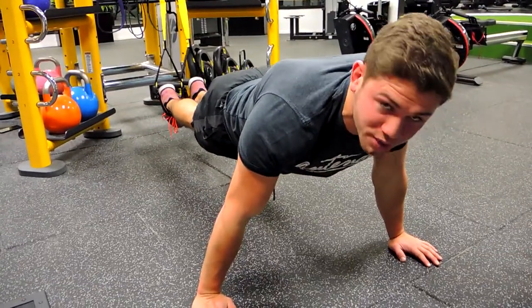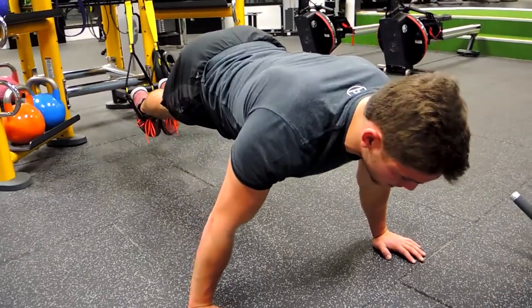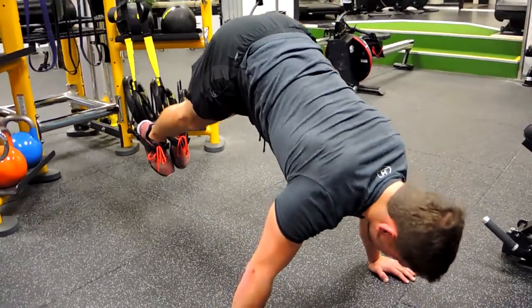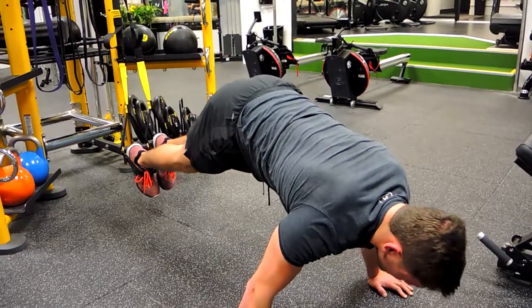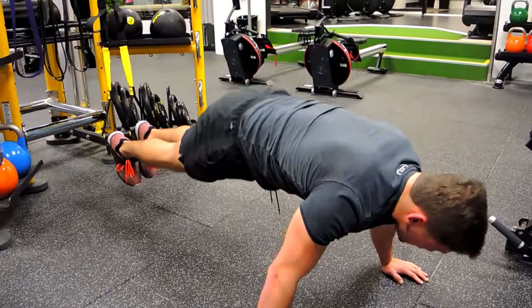Squeeze the glutes and all you're doing is folding from the hip. So our upper body stays straight, our legs stay straight. Hips shoot up to the ceiling as much as possible, and then you control your weight down. Hips shoot up to the ceiling, and you control the weight down.